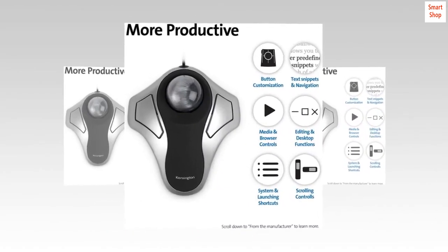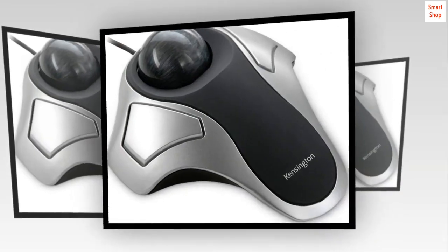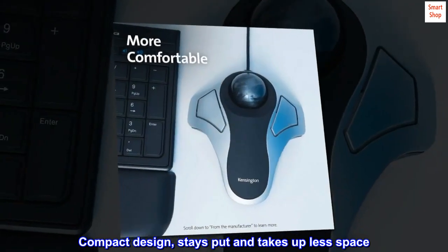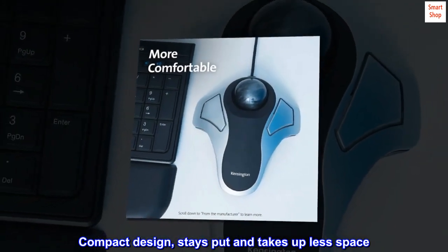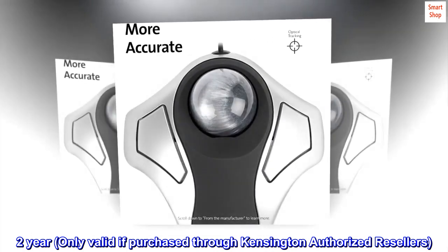Optical tracking for superior cursor control. Ambidextrous and compact design stays put and takes up less space. Two-year warranty, only valid if purchased through Kensington authorized resellers.